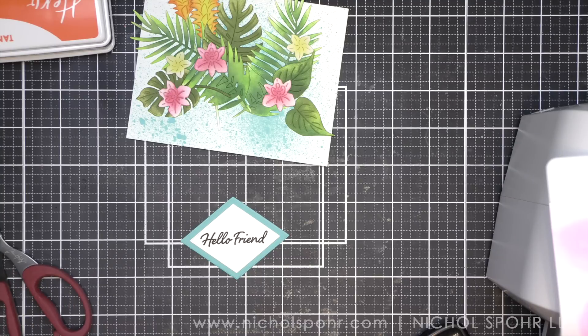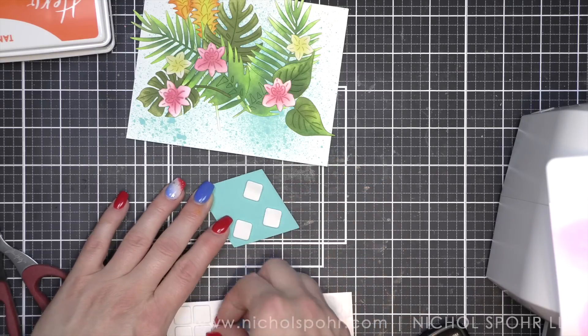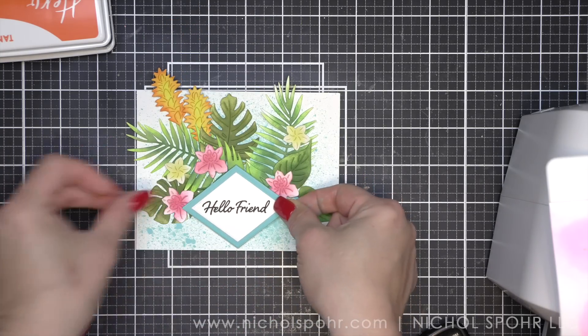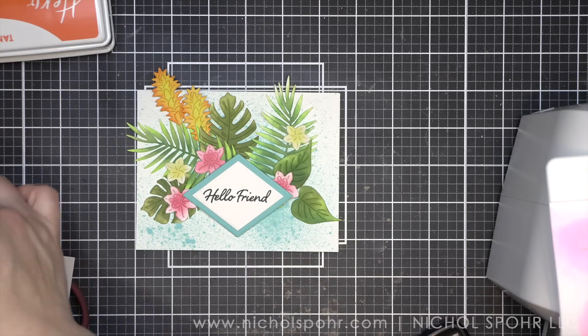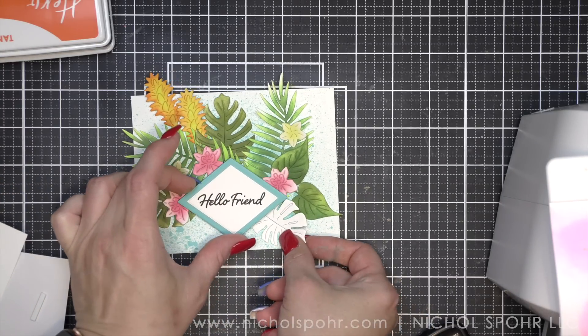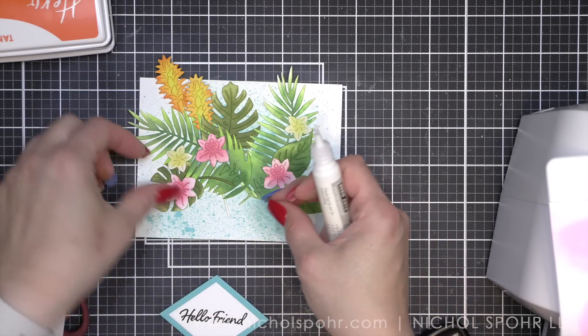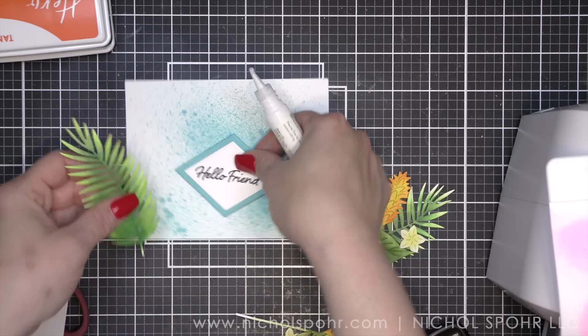I picked the Paradise cardstock to perfectly match that Salvaged Patina Distress Oxide ink in the background, really pulling that blue. I think it helps with the tropical vibes — kind of like water, ocean, whatever the case may be. I really like it, and I think it adds some interest to a background. Adding some Distress Spray — whether it's the regular Distress Spray or Oxide Spray to your background like this — has quickly become one of my go-to favorite ways of adding a very distressy, splattery type background. I think it works for so many different card designs.